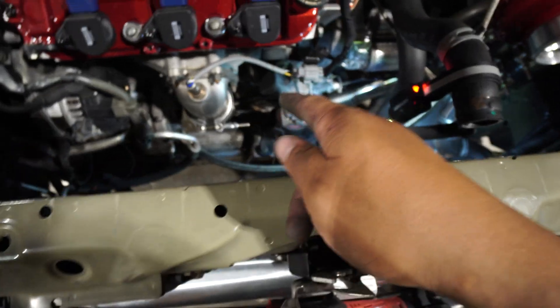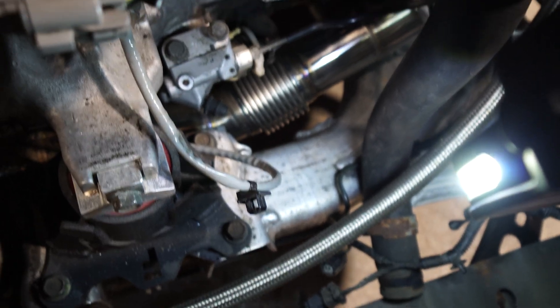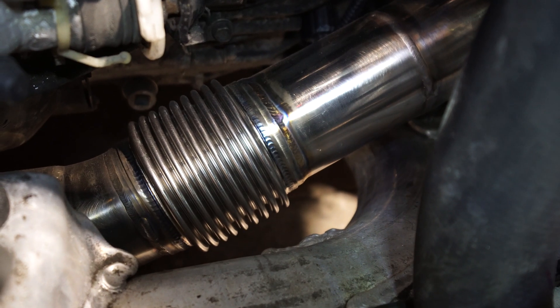I never actually got to show you guys how it's routed right here. Here's a good look from the top of how the manifold is routed. You can check out the welds on that.